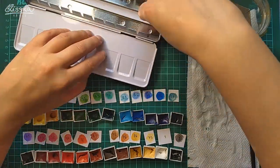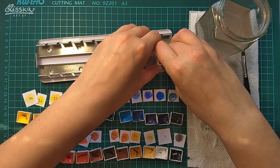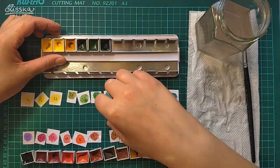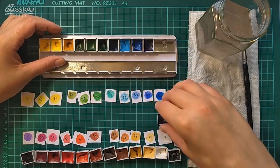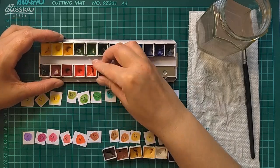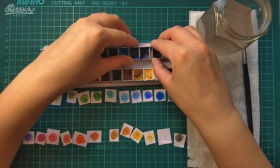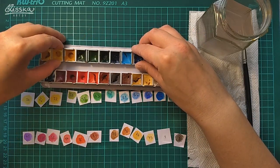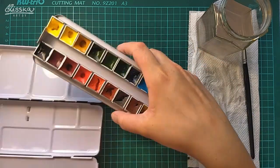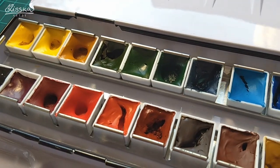With the pans sorted out, I grabbed my empty palette and took out the center tray. I bent all the metal holder clips inward and started putting all of the pans inside. And this is how the pans look in the palette from a closer view.